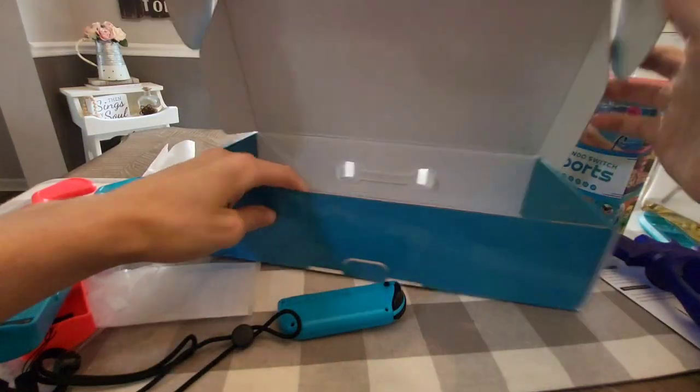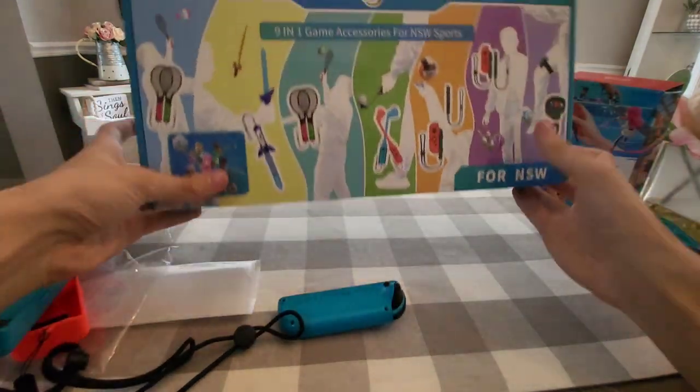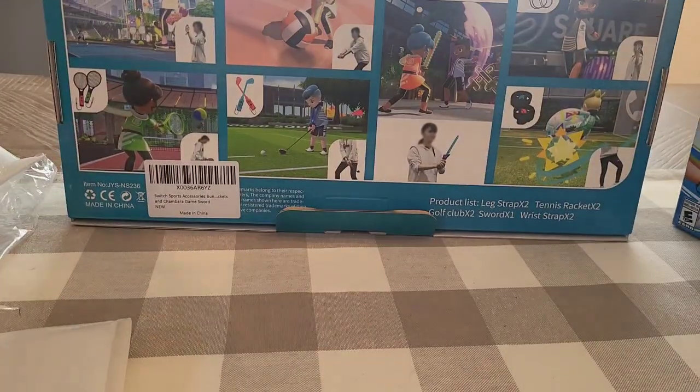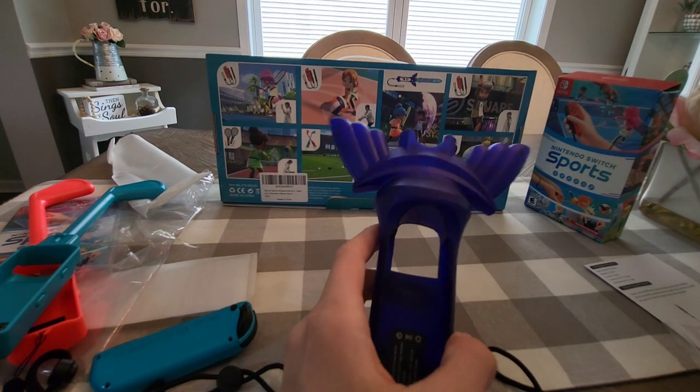That's everything in the box. I really like the packaging — it's really simple. You can close the back up and it looks pretty cool on the front and the back, showcasing all the stuff and the games. Last but not least, we're going to assemble the Skyward Sword.